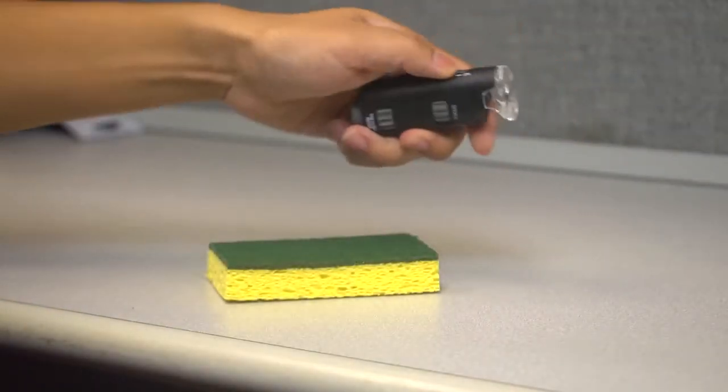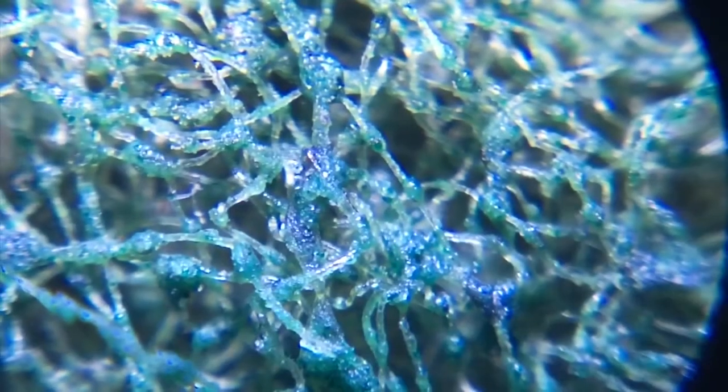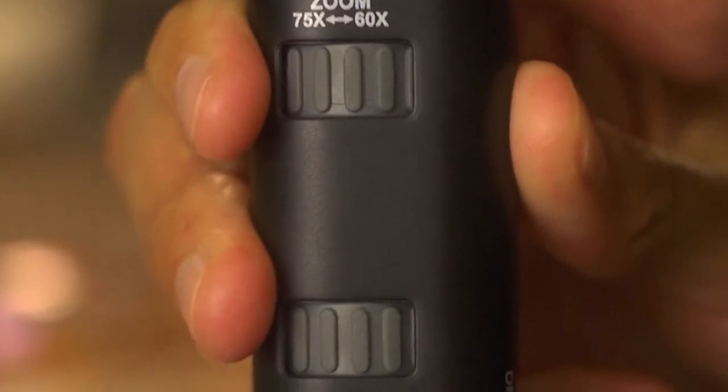Located on the side of the MicroMax is an on-off switch that activates the LED. This allows you to do microscopic research in any lighting condition. You can change the magnification by rotating the top ring and then select your ideal focus with the bottom ring.